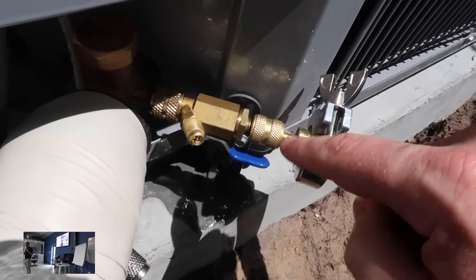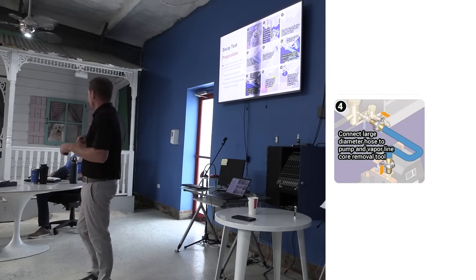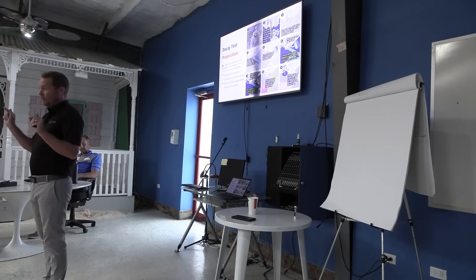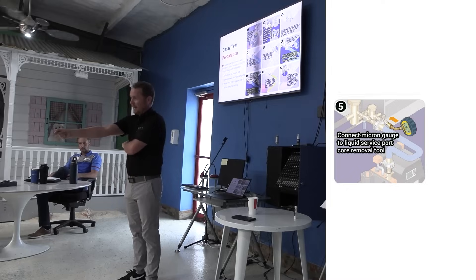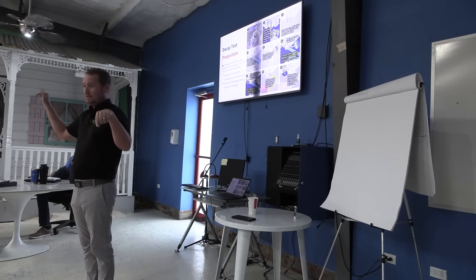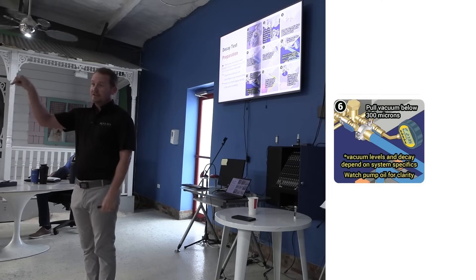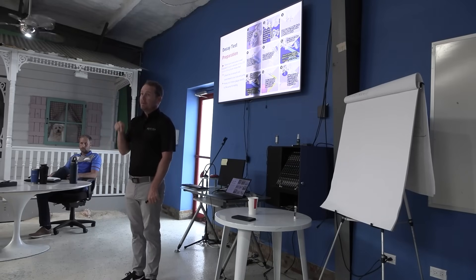One big hose — it can be the big blue hose, the three-quarter-inch NAVAC hoses, or half-inch Appion hoses. One big hose straight to the pump. Where are you measuring your vacuum? On the complete other side — on the liquid line. You're pulling on just the suction line. When that micron gauge hits 200, that means you're at 200 on the furthest point of the system, which means at the pump you're even lower.